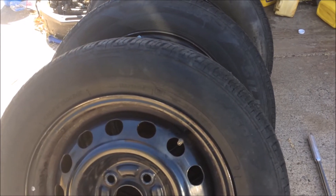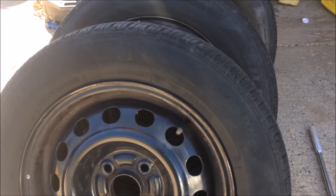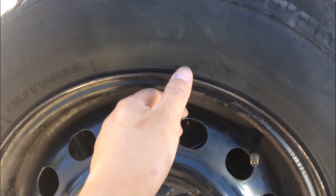In today's video I'm going to show you how to quickly swap out your tire and rims with a new set of tires and rims. The tires you're going to need today — their size is 185/65 R14.